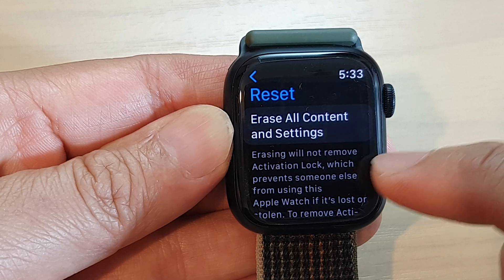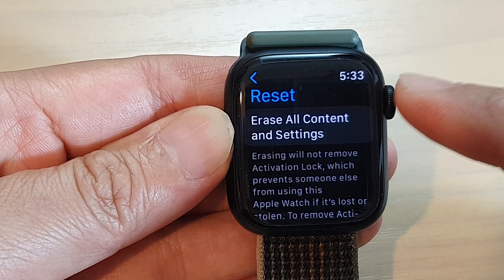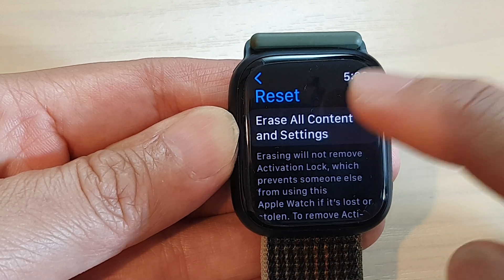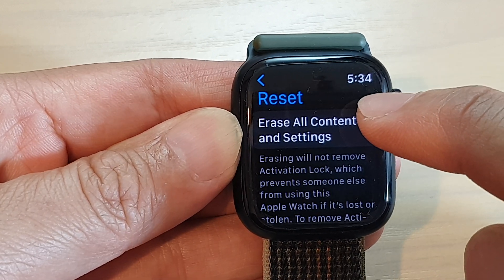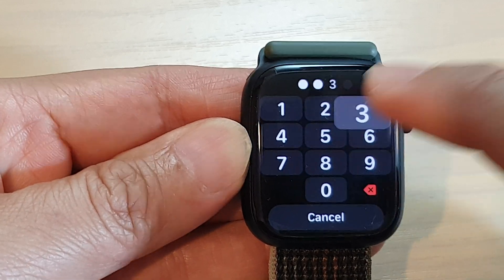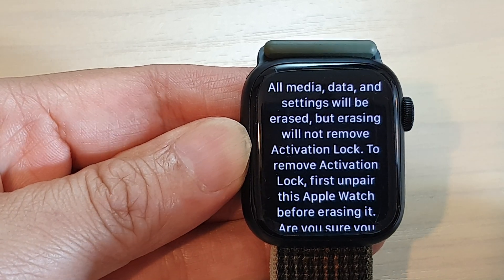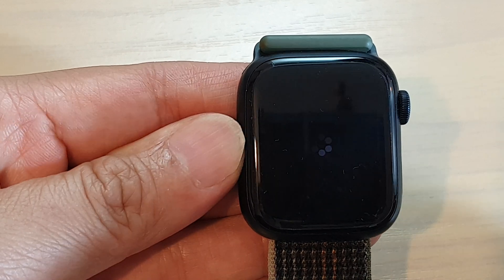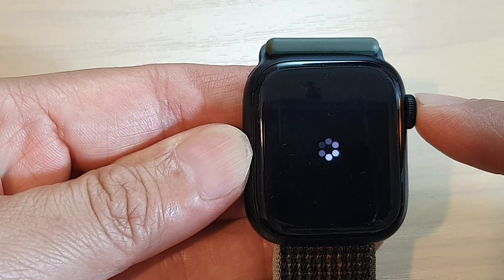Note that erasing will not remove Activation Lock, which prevents someone else from using the Apple Watch if it is lost or stolen. Tap on Erase All Content and Settings, then enter your Apple Watch lock screen passcode, and tap on Erase All. And that's it.